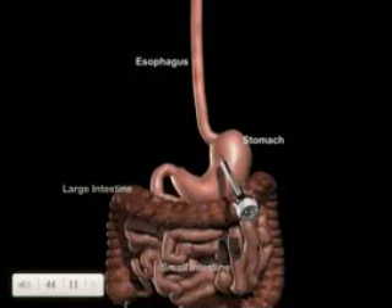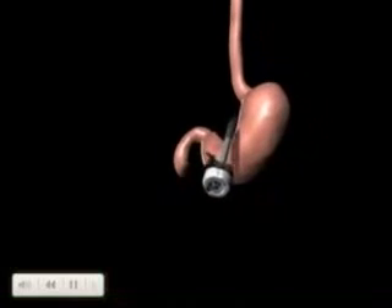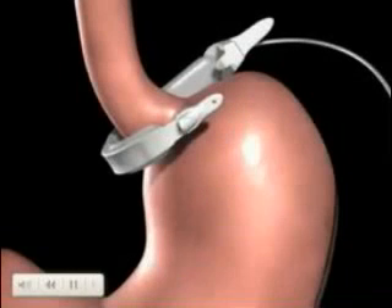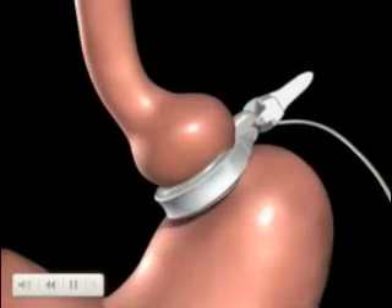The surgeon examines the abdominal cavity using a laparoscope or video camera. In preparation for the band, a tunnel is created behind the stomach. The realized band is introduced to the abdomen through a trocar, then positioned around the upper portion of the stomach and secured using the locking mechanism.